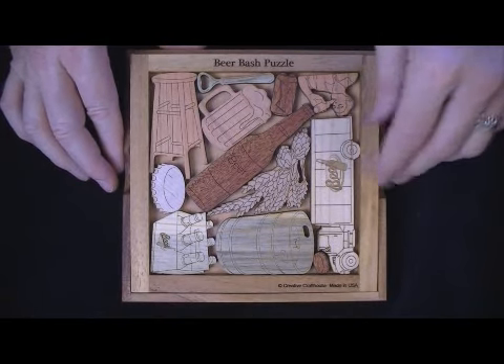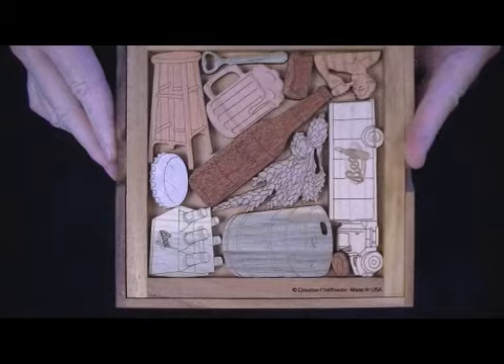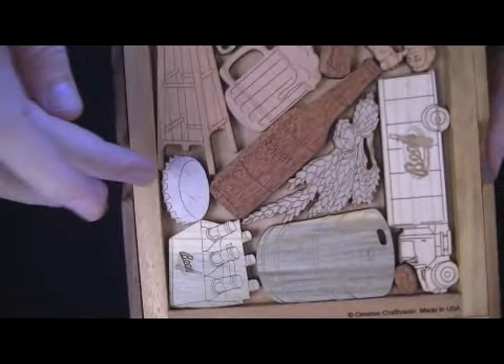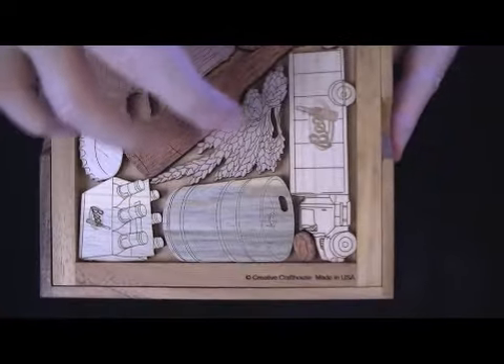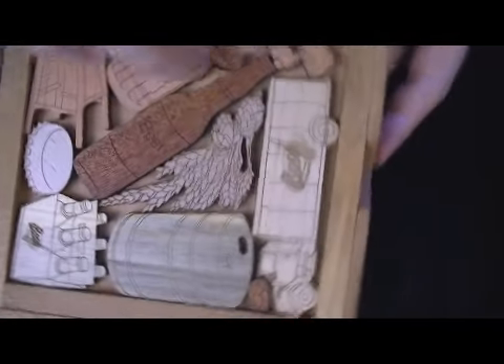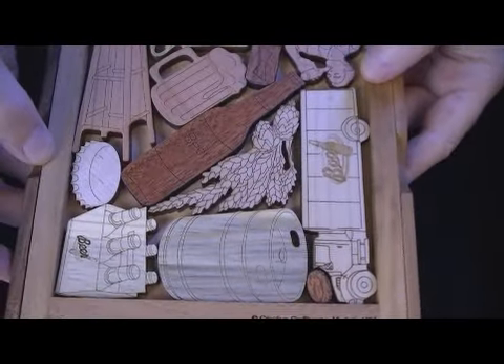It's kind of cool — you've got some things I think you'll recognize. We've got a six-pack of beer, a bottle cap, and obviously a beer bottle. There's some hops and barley, a keg, a cute little beer truck, a bar stool, a bottle opener, a can, and a fellow of legal age enjoying beer.